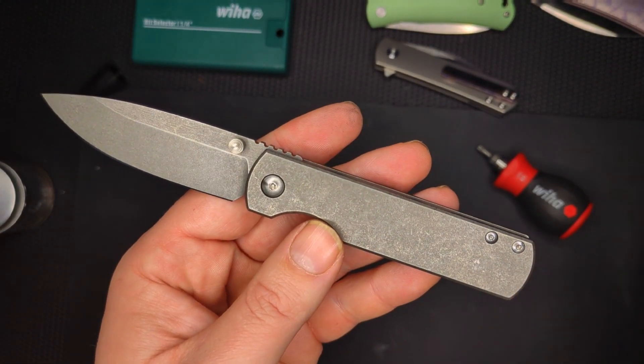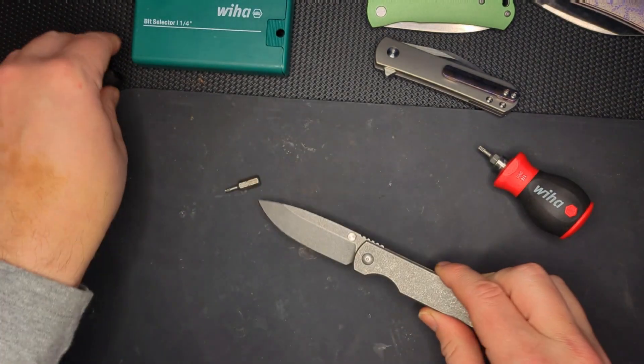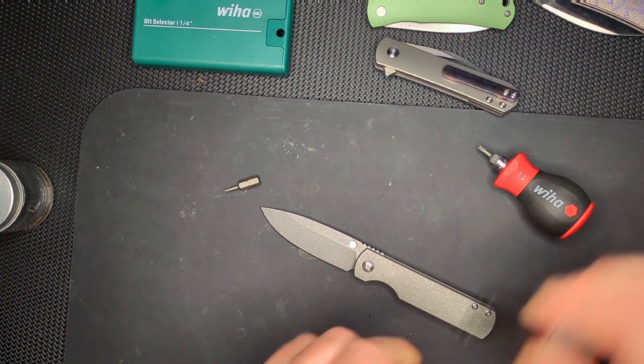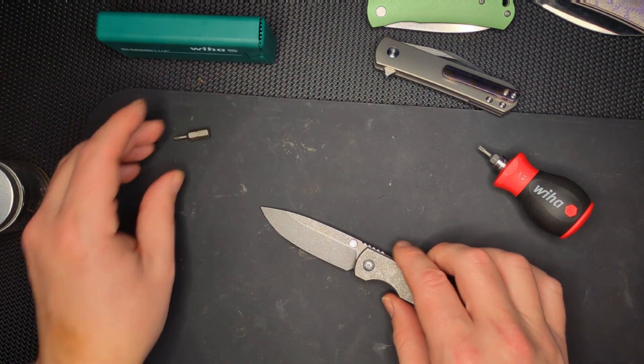The quality of construction on this is high, but very, very simple. There are some key things that he left out, which I think on a $450 knife should be there. But I think there are economic reasons for that given how small of an operation he is.